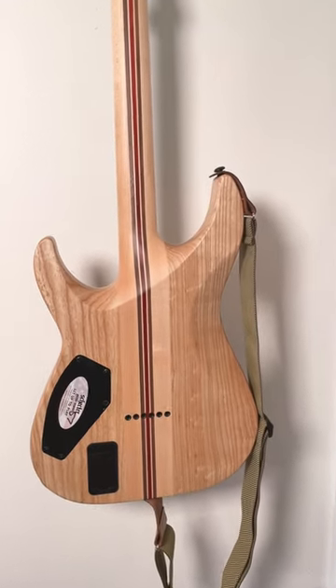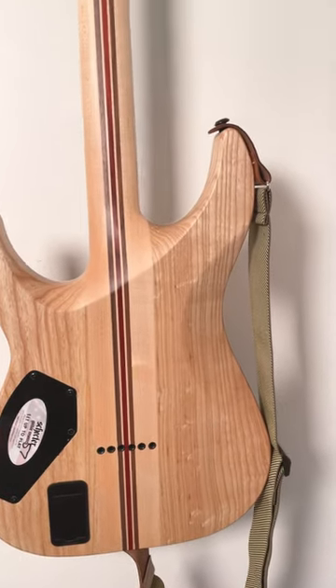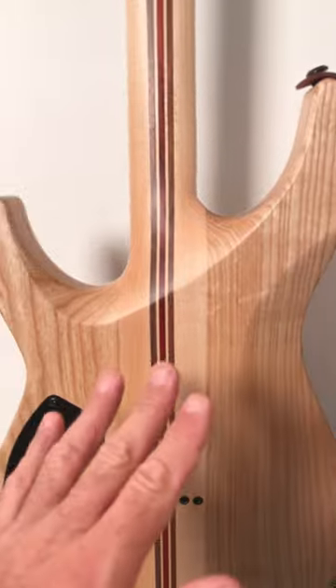So check out this Schechter SLS Elite guitar. This is a swamp ash guitar and I want to talk about different types of finish.